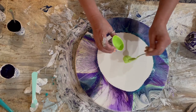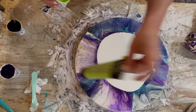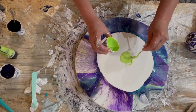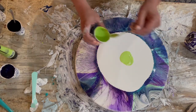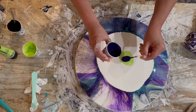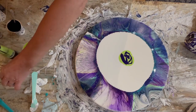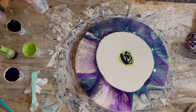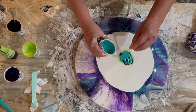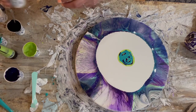Let's start off. This is Liquitex yellow-green, followed by some Dioxazine purple from Golden, followed by this little Piggy in Lagoon, followed by another Piggy in Sapphire.